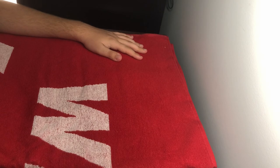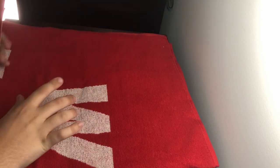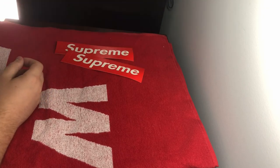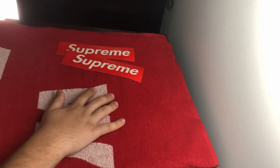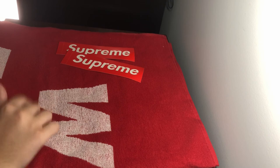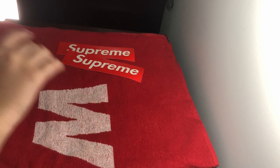I know this is kind of a short video, because there's not really much to show on this towel — I can't really show you guys given the size of the desk I have in the camera. I'll post a picture of what it looks like. I have so many other bigger Supreme unboxings, so make sure you go check those out on my channel, because I have tons of stuff up there that you guys might like.